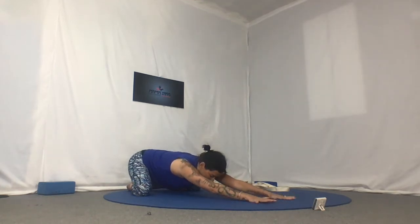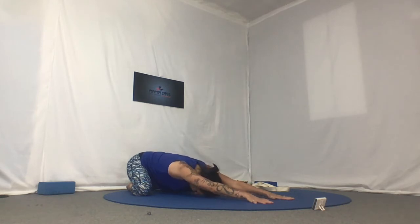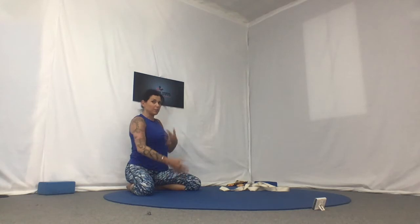And then bring it back into a nice wide-knee, big-toe-touch child's pose, arms extend, and head drops down. Anytime you're doing those deep back bends, we always want to give a moment of this forward nurturing bend for the back. And then flip back over onto your back.